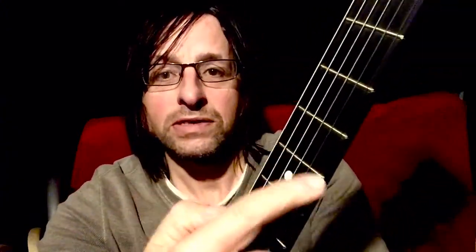Frets — these are the frets. First fret at this end, second fret, third fret, fourth fret, fifth fret, sixth, seventh. Usually — not always — you sometimes have markers to help you find your way around, at the fifth fret, seventh fret, ninth fret, and then a gap to the twelfth fret, which is a very important fret where the guitar kind of starts again.